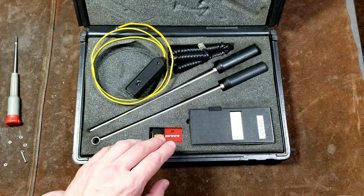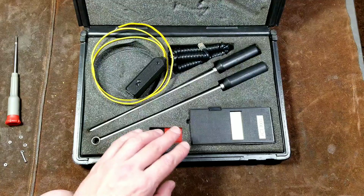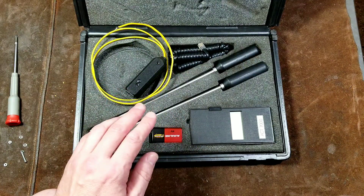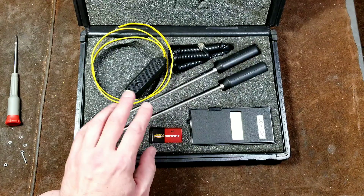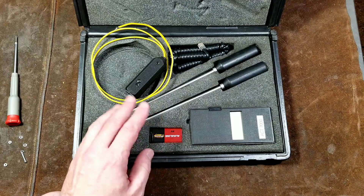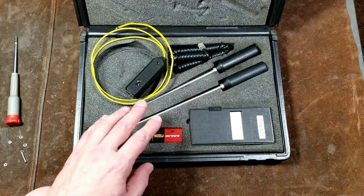This is actually a pretty common kit. I've seen quite a few of these used, and on eBay there were actually several of these sets. There are even placeholders on Amazon. These really are a TIFF brand set that was relabeled for Snap-on, and that's actually pretty common with Snap-on.